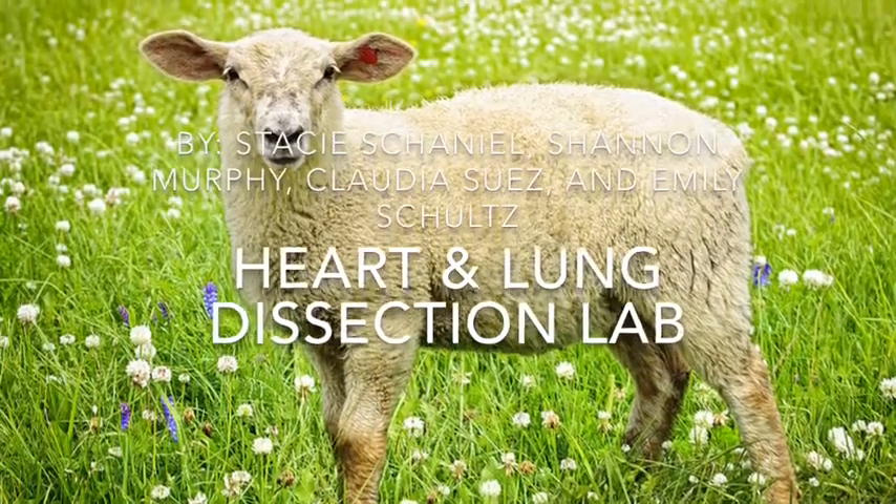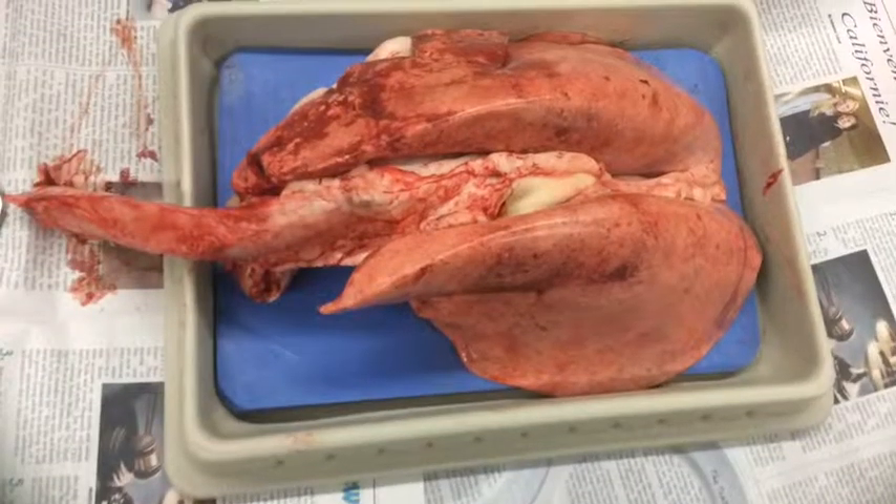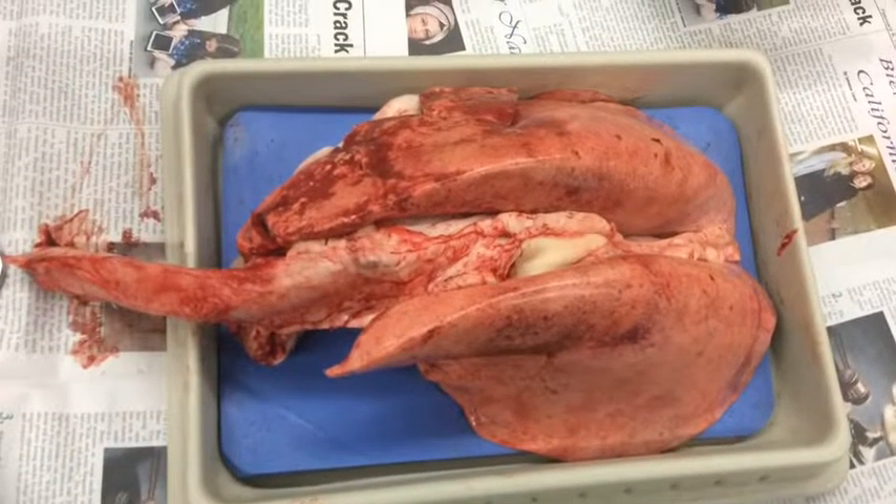This is our heart and lung dissection lab by Stacy, Shannon, Claudia, and Emily. Here is a picture of our heart and lung before we dissected it.